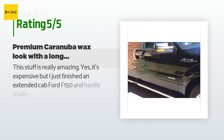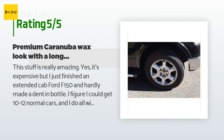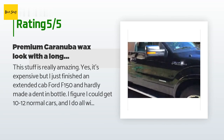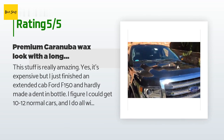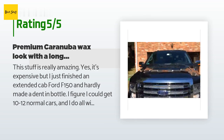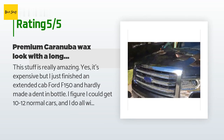635 customers have reviewed this product and the average rating is 4.7 stars. A customer said: this stuff is really amazing — yes, it's expensive, but I just finished an extended cab Ford F-150 and hardly made a dent in the bottle. I figure I could get 10 to 12 normal cars out of it, and I do all windows too.